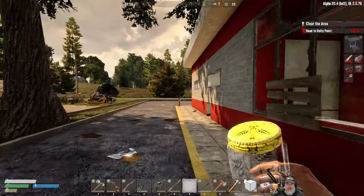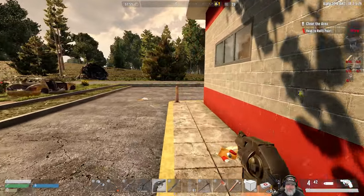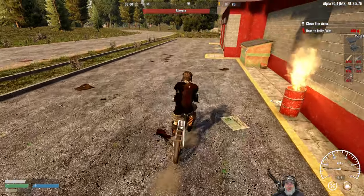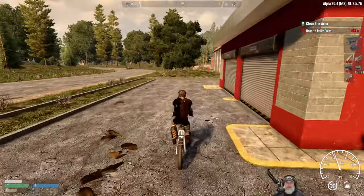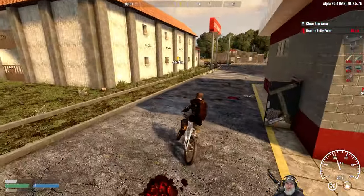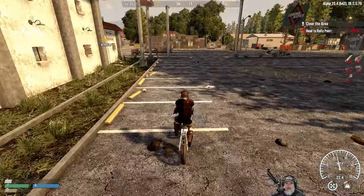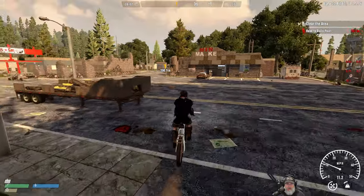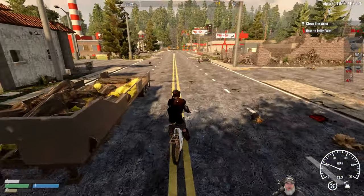Where the hell did I put my bike? We're going to stop back off at that bar we did in the last episode and get that munitions crate — I never actually got back to that. Then we'll go do this tier three quest, and God help us, I hope we don't die.